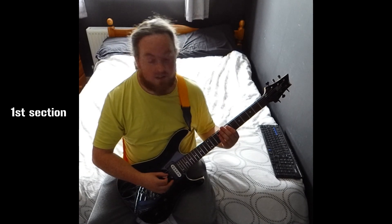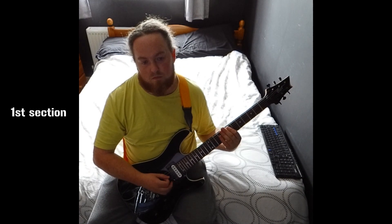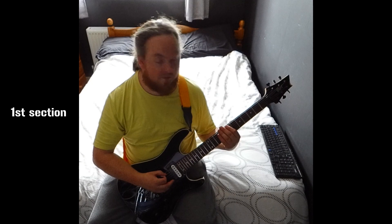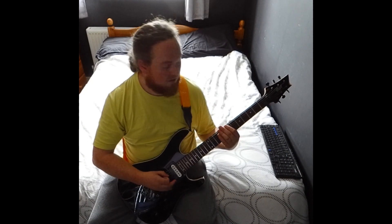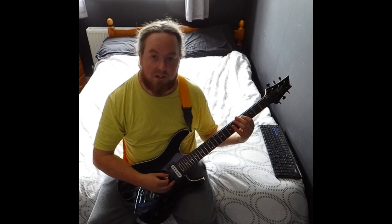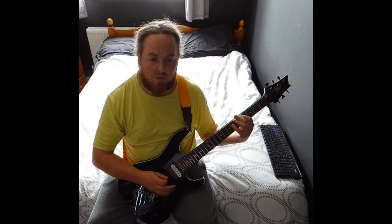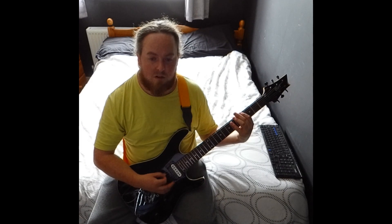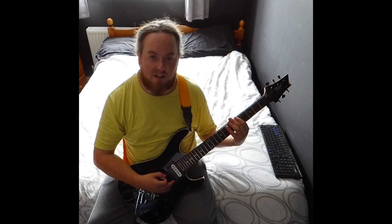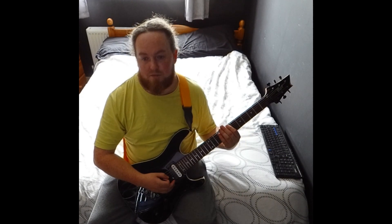E5 is just 7 on the A and 9 on the D. B5 is 7 on the E and 9 on the A. G sharp 5 is 4 on the A and 6 on the D. Then G sharp 5 is 4 on the E and 6 on the A. A5 is 5 on the E and 7 on the A. Then you've got E5 again and B5 again.